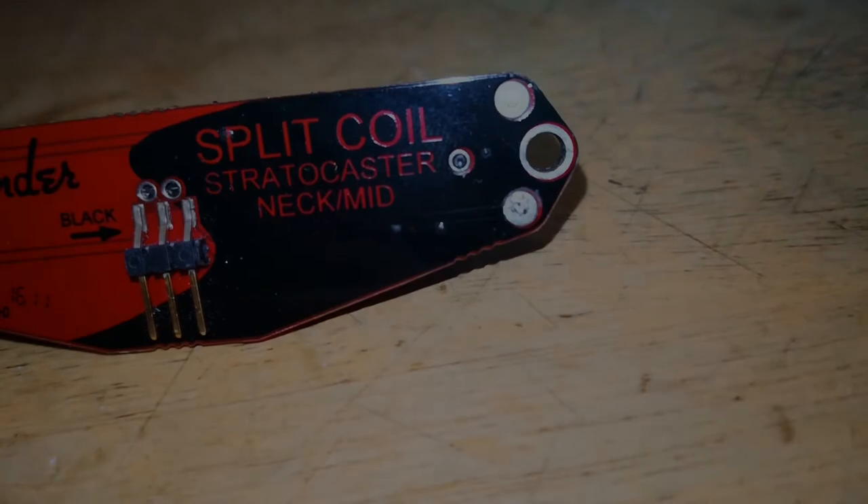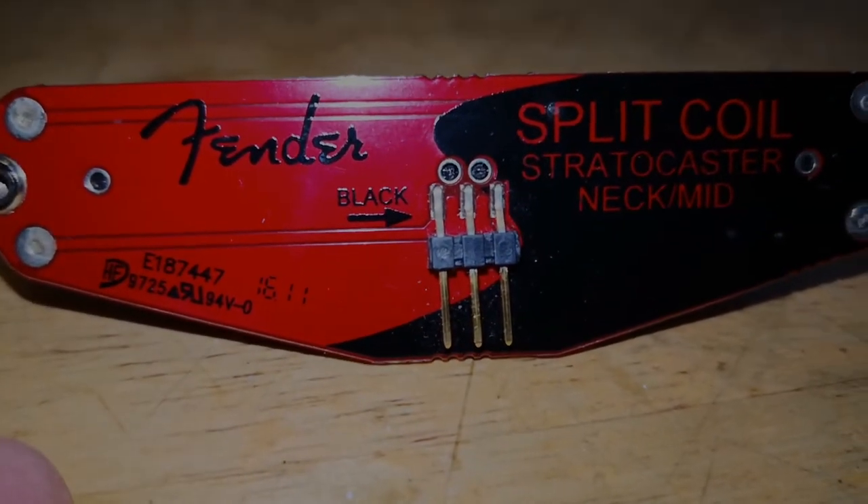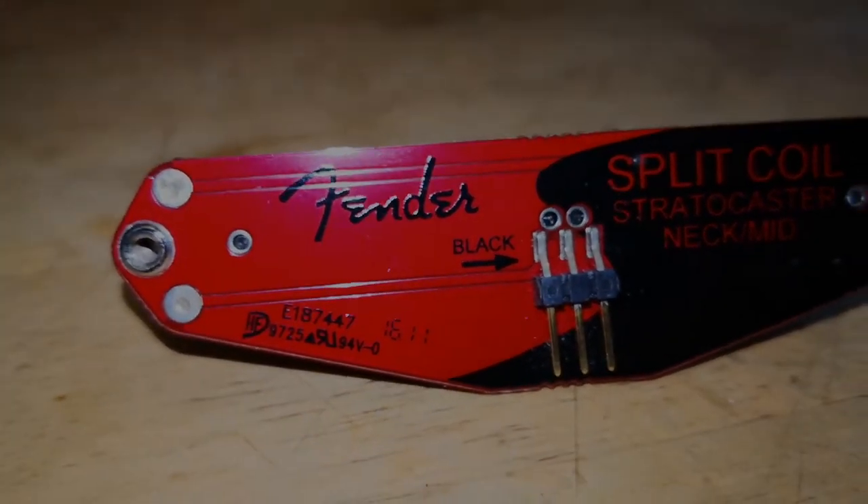Hello and welcome to a short video about the Fender Super 55 Stratocaster Pickups.